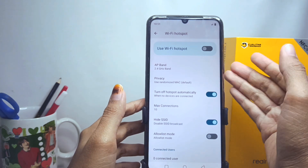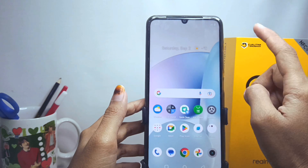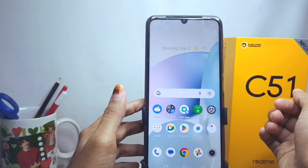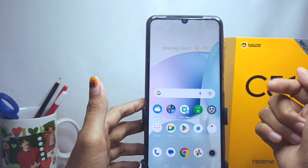That's the tutorial on how to hide the hotspot on the Realme C51 device. Don't forget to subscribe for more information from this channel. Thank you.